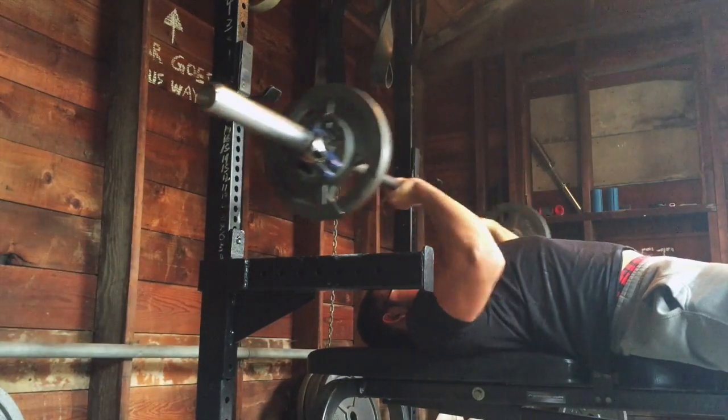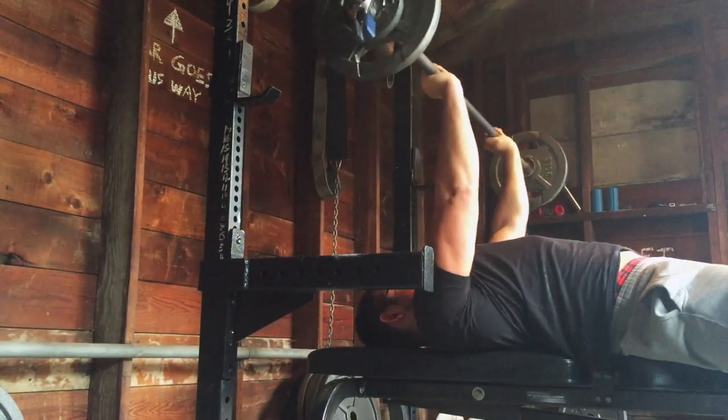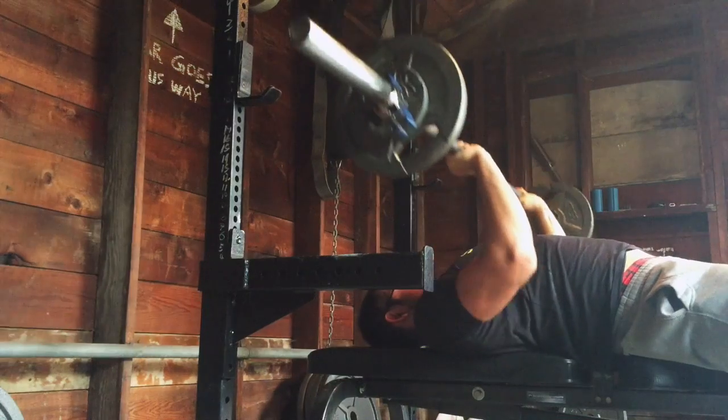I will be switching to JM press, which is the next one I really like. It's kind of similar to this exercise, except it's more of a press so you can use a lot more weight, so that'll be a fun little change.